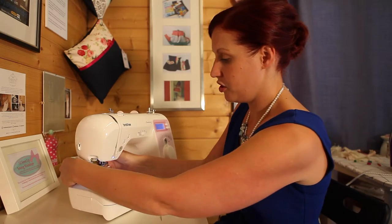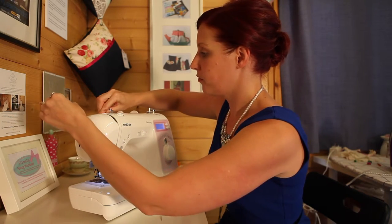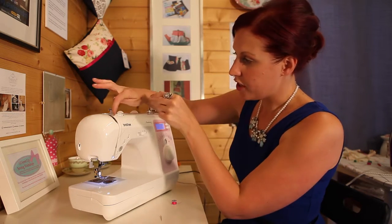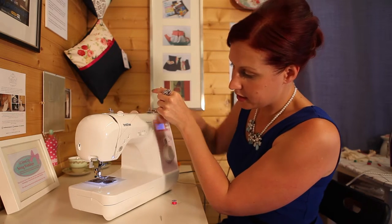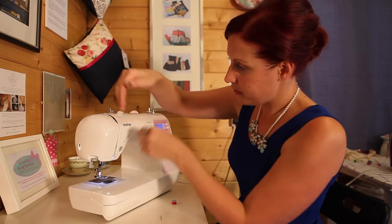Now I'm going to re-thread the machine. Up here and over the top we go, down we go, up here. Make sure the needle is in the top position — then keep working from the right over to the left.